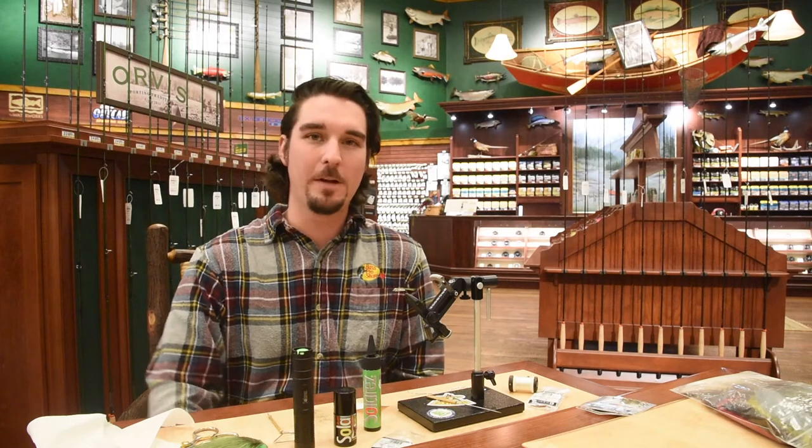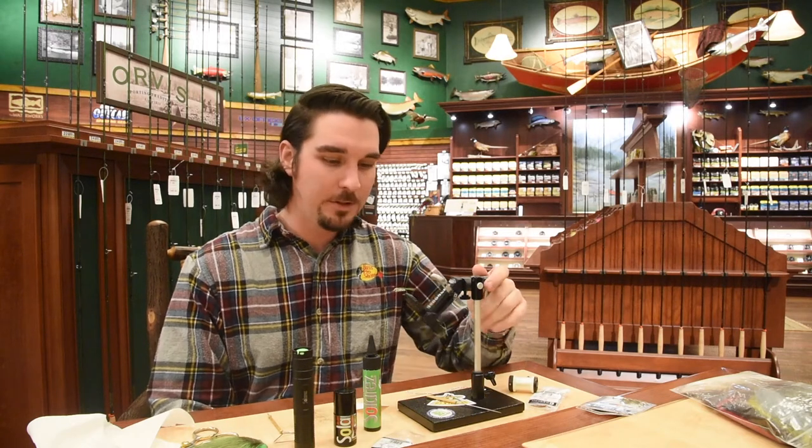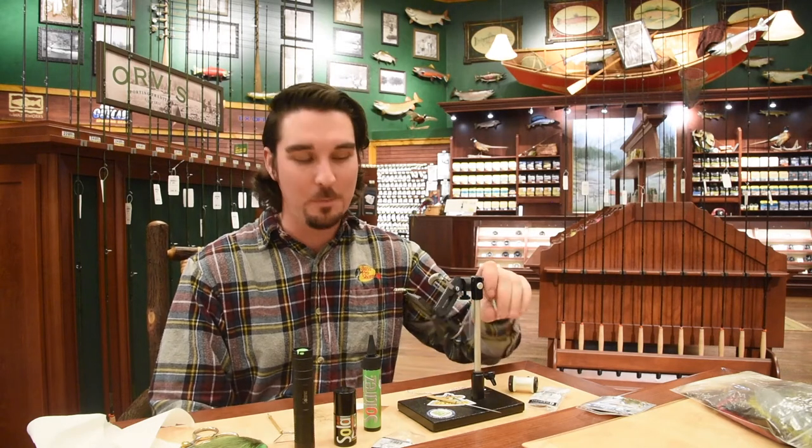Hey everybody, Zach here for Friday Night Flies, once again at Bass Pro Shops in Tawasson. We're at the White River Fly Shop today. So today, after last week's marathon spey fly, I've got a really simple one for you.